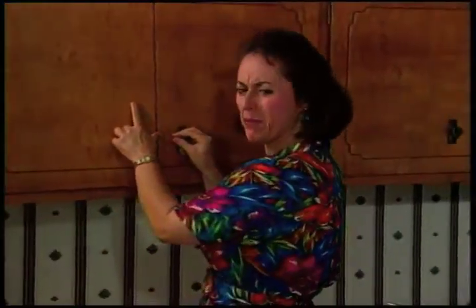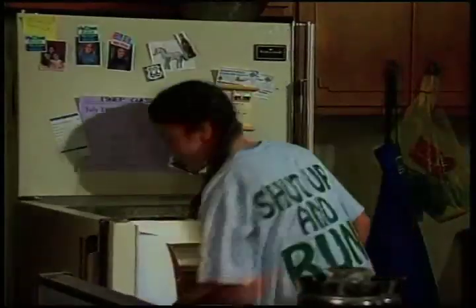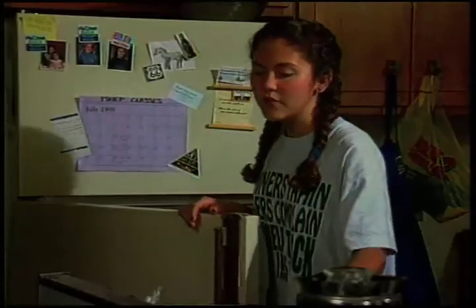What do you think we can make with what we have? Quesadillas, 'pero no hay salsa.' Well, if we don't have salsa, what can we use instead? 'Hay chile verde?' Yeah, that would be good on the quesadillas. And then we could refry these beans and make some fruit salad. That sounds great to me. Let's go for it. 'Vamos a lavar las manos.'